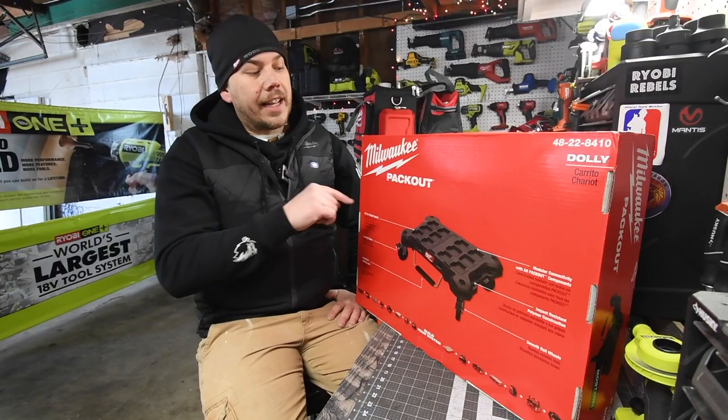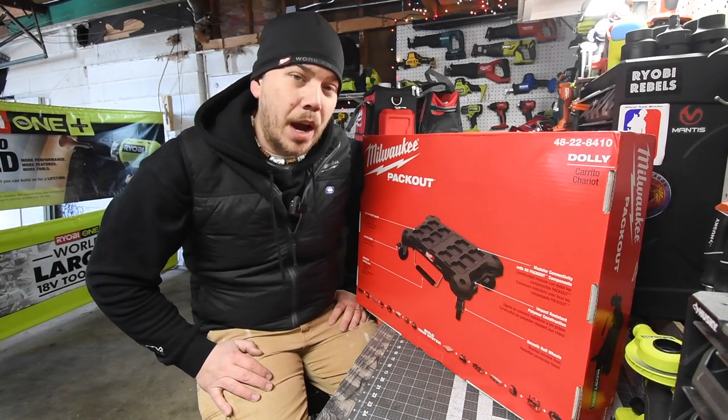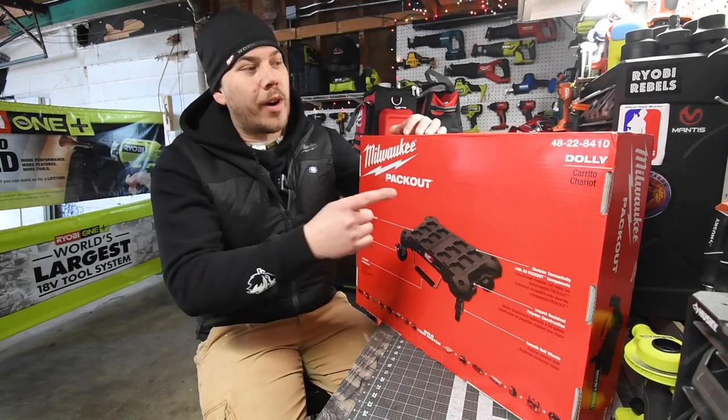Alright, so today what we are going to do is take a look at the Milwaukee Packout Dolly. This is model number 4822-8410.